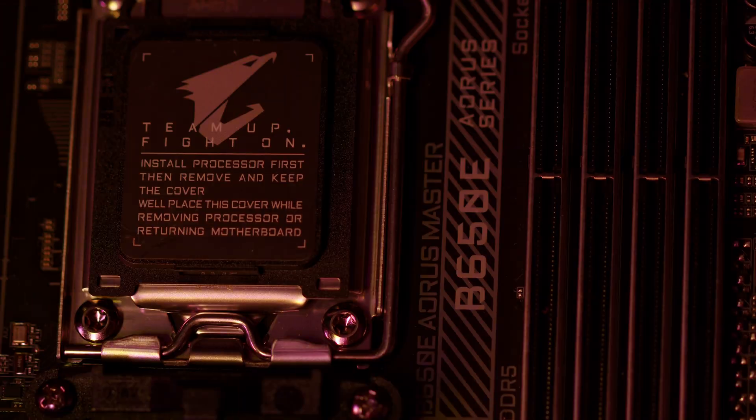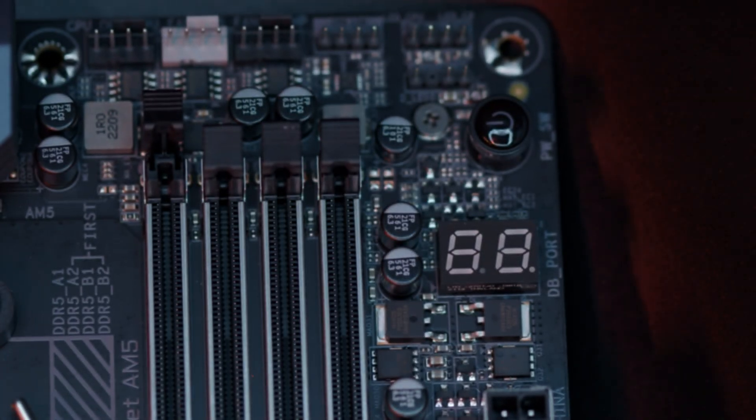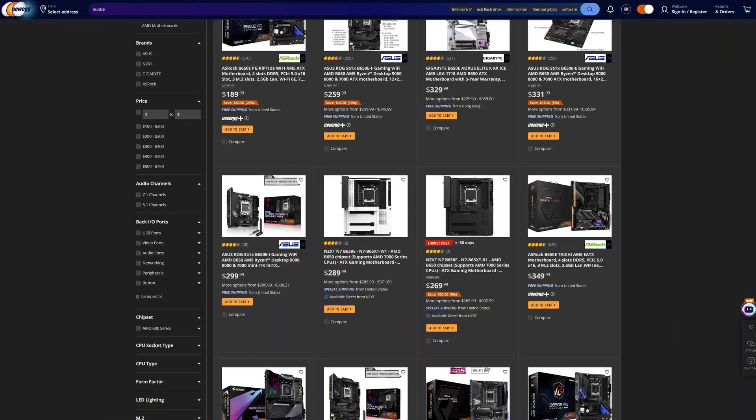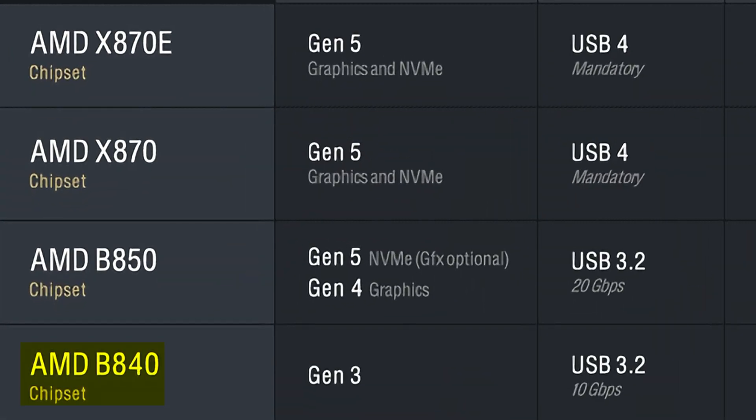That makes sense given how B650e is no longer a thing. We are not getting a B850e chipset this generation, which as much as I liked them — I even run a B650e motherboard myself — I totally understand, because even though they're extremely fun motherboards, they did make things very confusing and trampled on X670 and X670e a bit too much, making things way too convoluted for most consumers. So while we lose that mid-range to enthusiast option, we do gain a brand new mainstream chipset with B840, which is an even cheaper version of B850. While it's missing quite a few features, a lot of it is stuff many people won't care about, and it can end up saving you a lot of money.